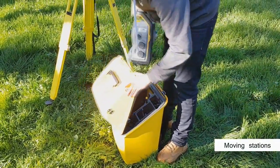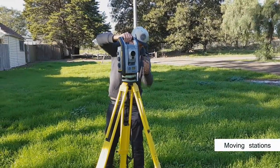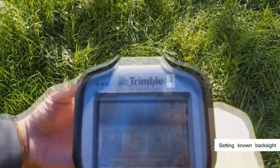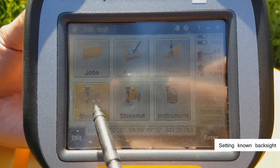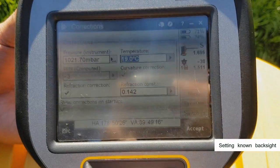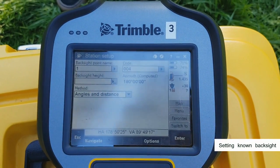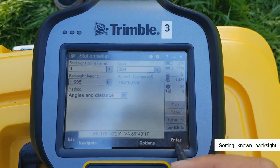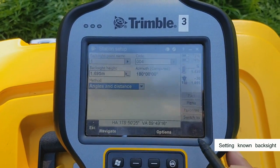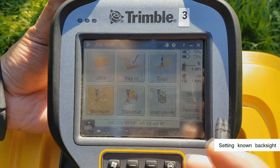Lift out the total station and place it on the tribrac. Note the notch and line it up correctly. Once you have it leveled again, go to measure, VX and S series, station setup. Key in the point you moved to as well as its instrument height. Fill in data for the back sight — we're backsighting to station one. Turn the total station and hit measure. Check your residuals and make sure they're within tolerance. Hit store and the station setup will be complete.